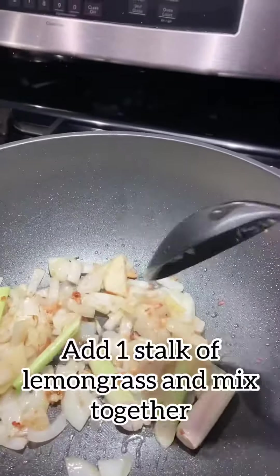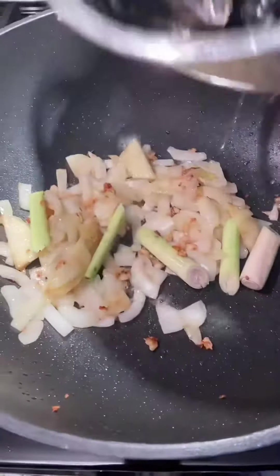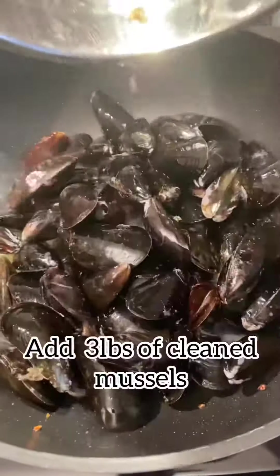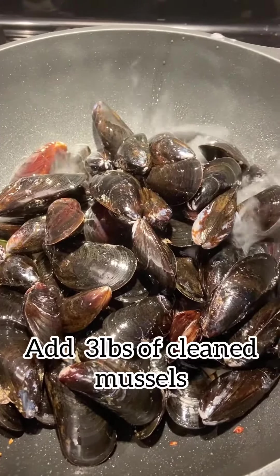Once this is finished sautéing, we're going to clean mussels — about three to four pounds of mussels. You can learn how to clean mussels in my other YouTube video on mussels and wine sauce.